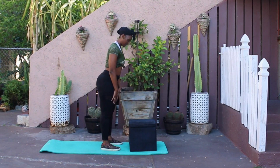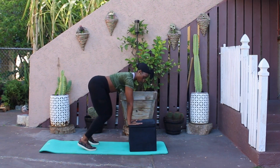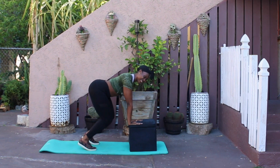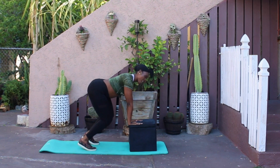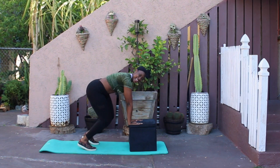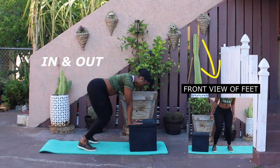Yes, Naya! [Workout begins with upbeat background music playing.]